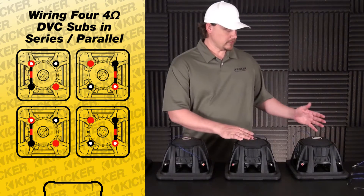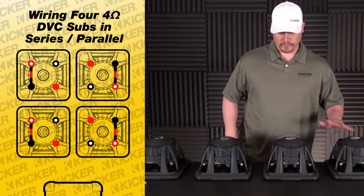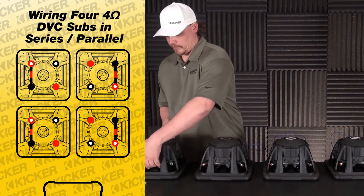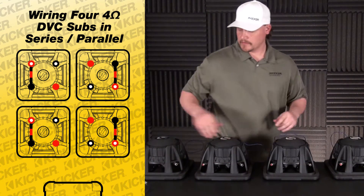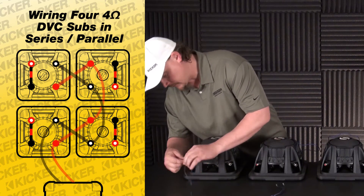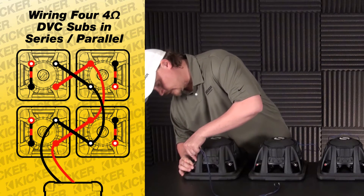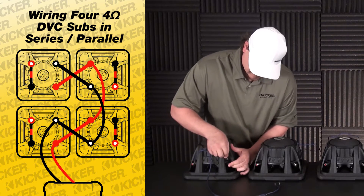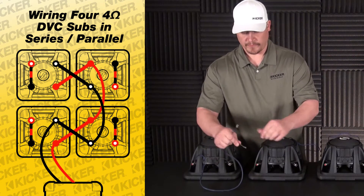Basically all we've done is connected our red with white dot to solid black on each woofer — this one, this one, this one, this one — we're done. That moves us to the other side of the sub. This is where we'll parallel everything that's left over. The solid red will be our positive, black with white dot is negative. We just keep jumping from each speaker.